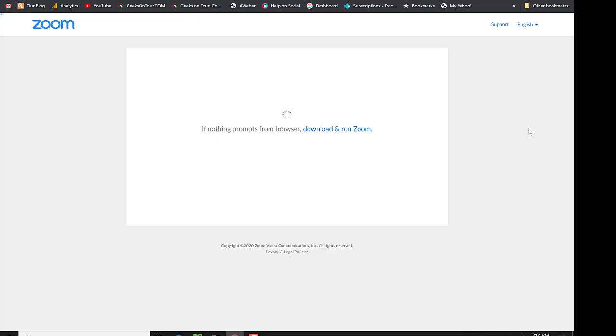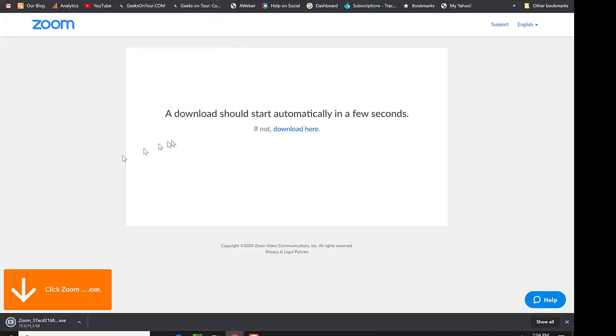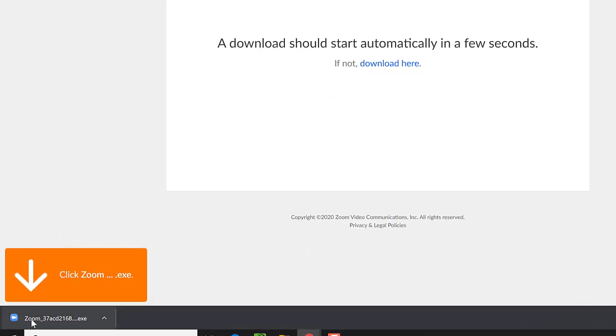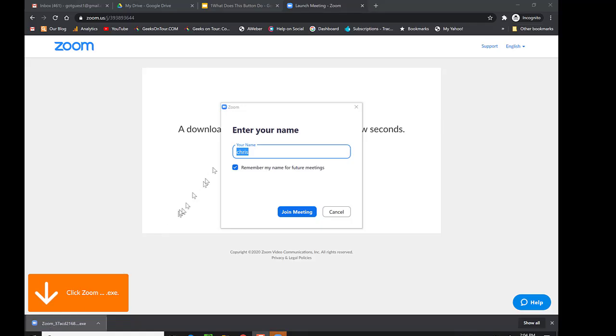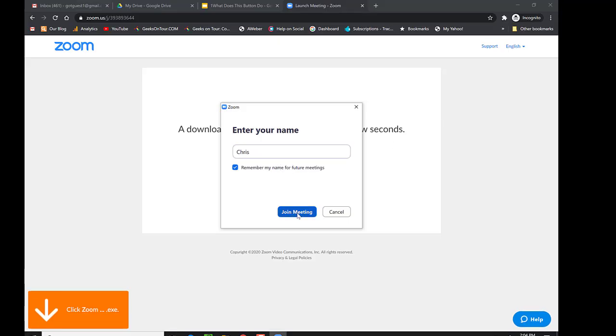If this is the very first time you've done this on this computer, you will be asked to download just a tiny little Zoom app. I clicked OK. A big orange arrow says click on Zoom and it installs — very easy. It asks what name you want to appear. I can just type 'Chris' and click join meeting.